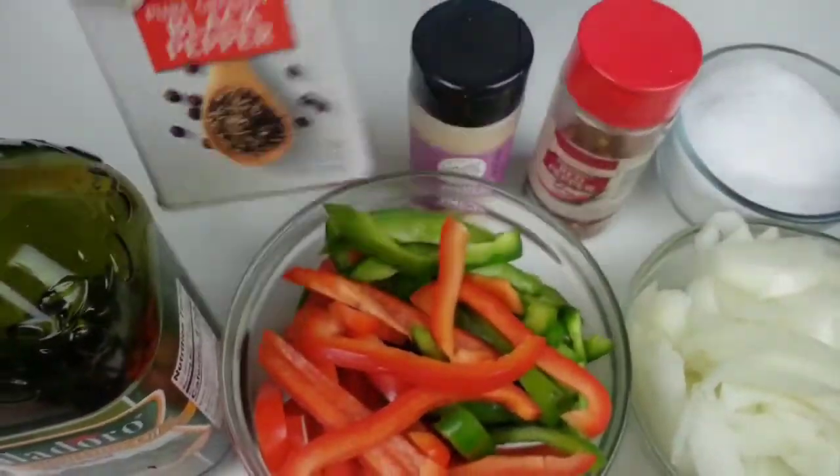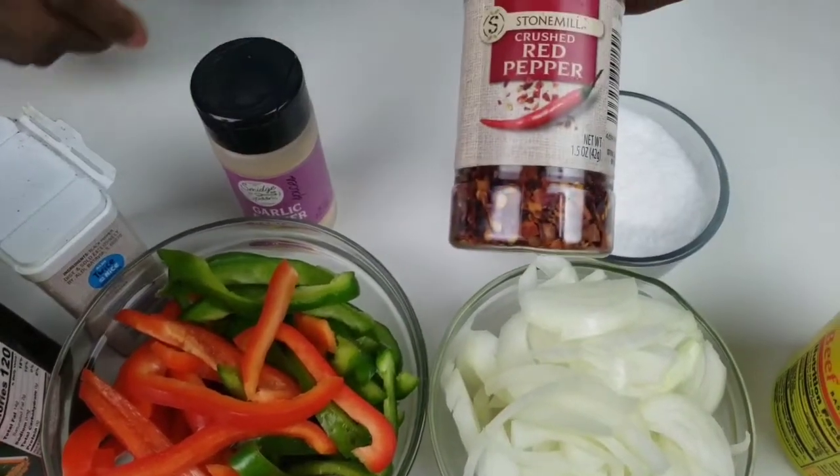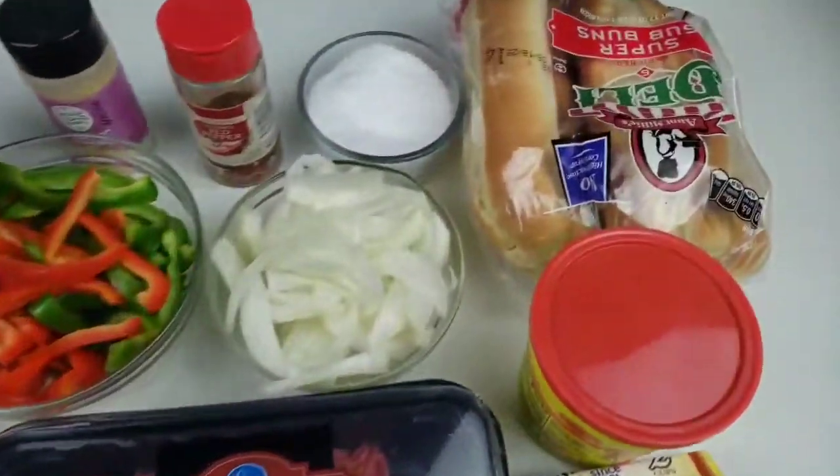Black pepper. Garlic powder. Red pepper flakes. And salt. So let's get started. You'll also need the rolls.